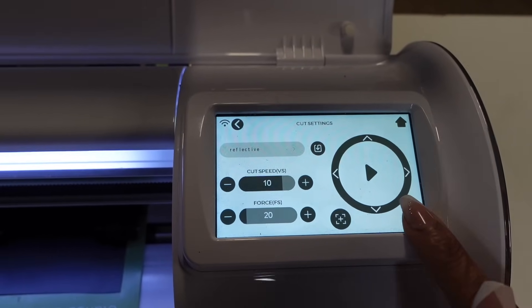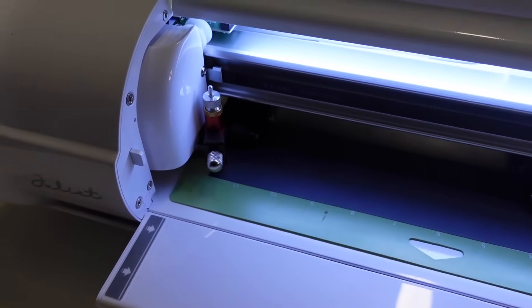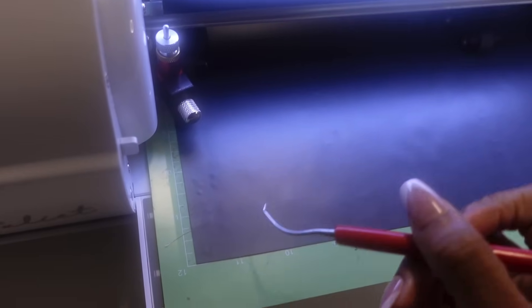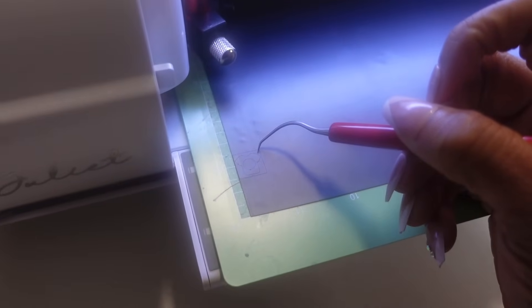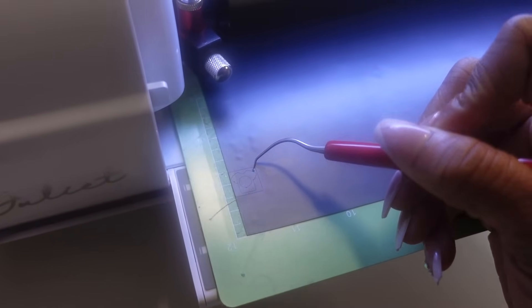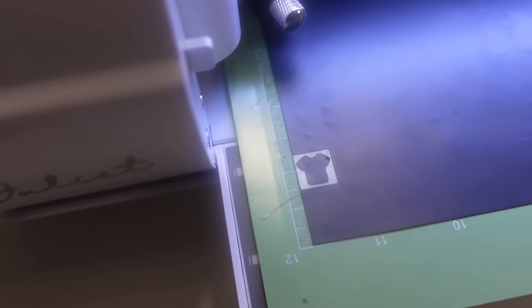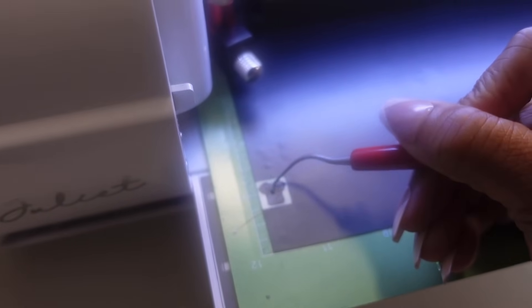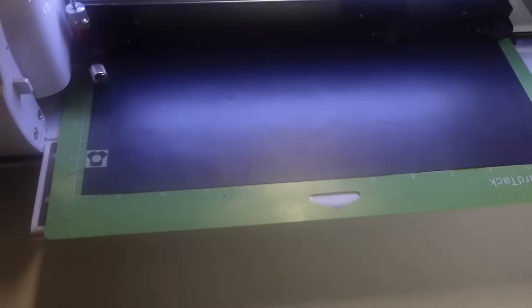Now I'm just going to play with the settings until I get the right force and speed. My speed is on 10 and my force is going to be on 20. I'm going to hit the test cut button. It cuts out a little t-shirt — let's see if that cut. Here's my little t-shirt. That weeded out perfectly! Do y'all see the little t-shirt? It has a little circle in the middle and you want to make sure that weeds perfectly. Juliet, first try! Speed of 10 and force of 20 — let's cut the rest out.